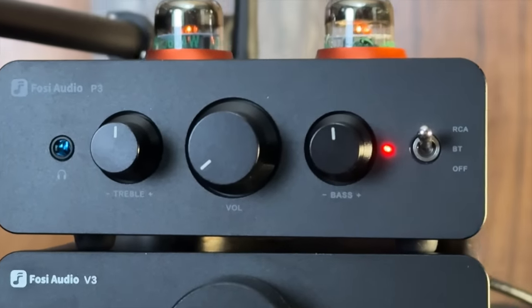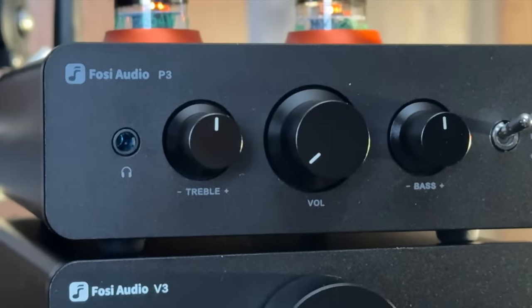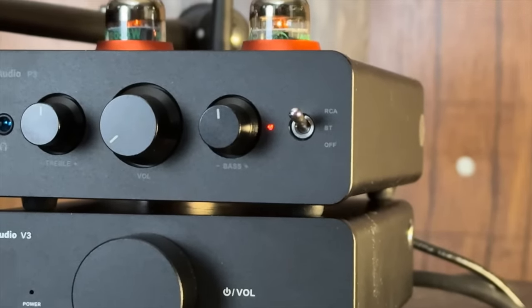On the front of the Fozzy Audio P3, it's fairly straightforward. On the left, you have a 3.5mm headphone jack. To the right of that, you have treble tone controls, which have a middle detent so you have some reference of where flat is. Right next to that, you have the volume knob, which has a longer-throw pot — meaning you'll have to turn it up more to get the volume you want, but it gives you more precise volume control. To the right of that is the bass control, with the same middle detent as the treble. And then there's a toggle switch: bottom is off, middle is Bluetooth, top is RCA.